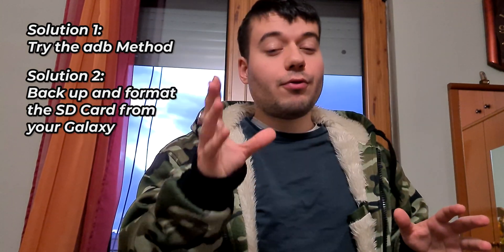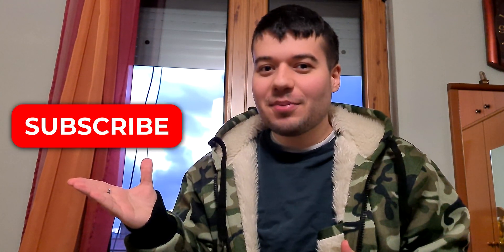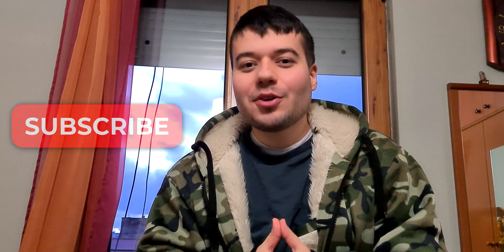Formatting will configure the SD card for your phone and should fix the issue. I hope you enjoyed this video and it helped you. If it did, leave a like; if not, comment below with your questions. Subscribe for more tutorials in the future. Happy New Year to you and your families!